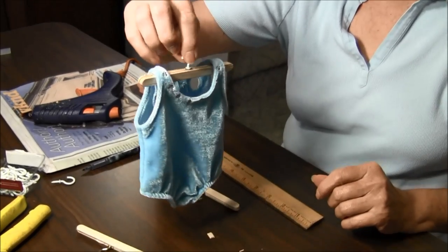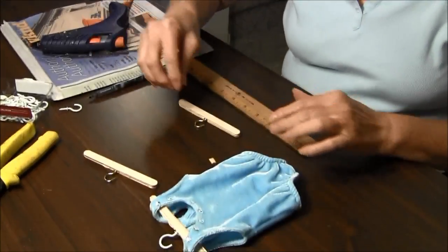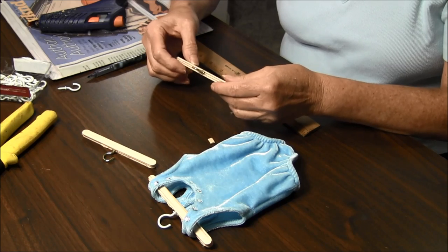There you go. You can make lots of them. They're very inexpensive to make. I got the craft sticks at the dollar store. And you buy some of these cup hooks and you're all set to go.